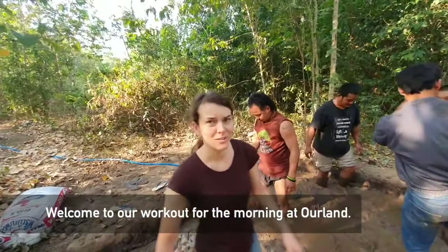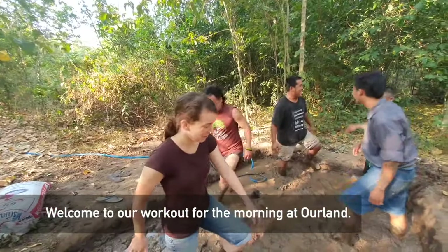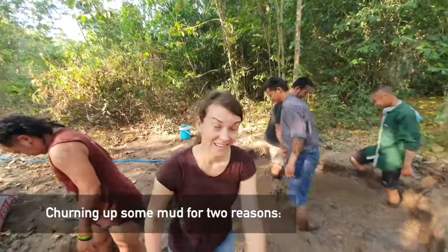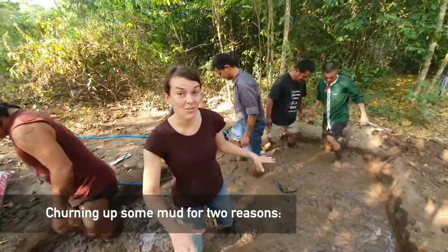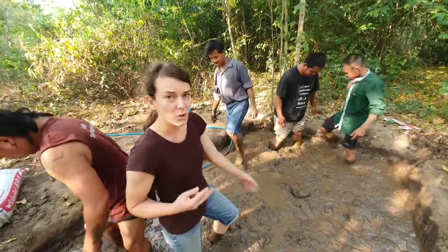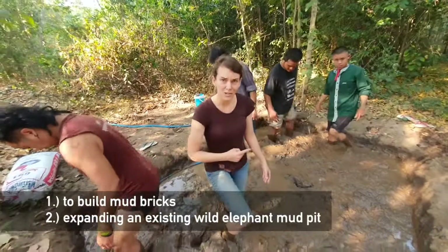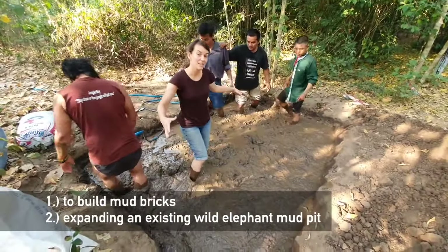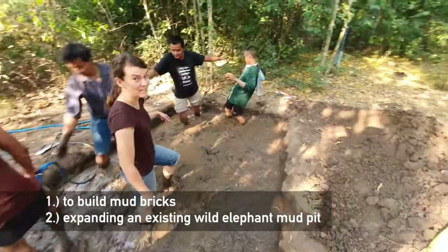Welcome to our lovely workout this morning in the Ourland Reserve. We are churning up some mud today. This mud has been soaking here overnight — we got it wet yesterday — and it's going to serve two purposes. We are going to build some mud bricks with it, and we are also expanding what was already an existing mud pit for some wild elephants that like to visit here.